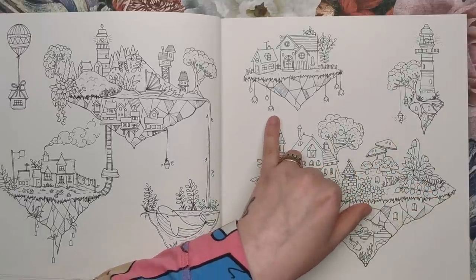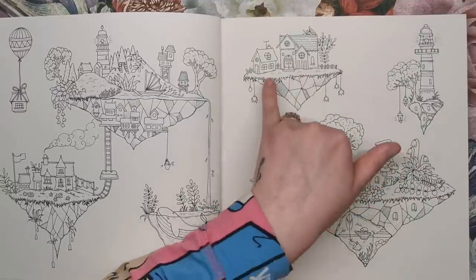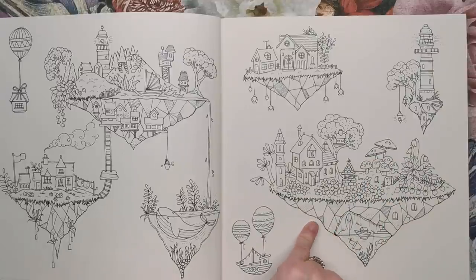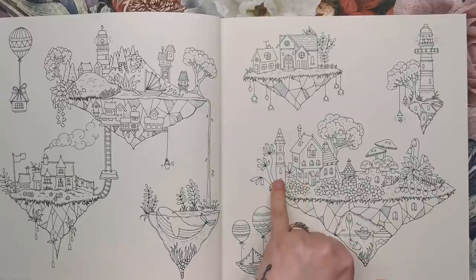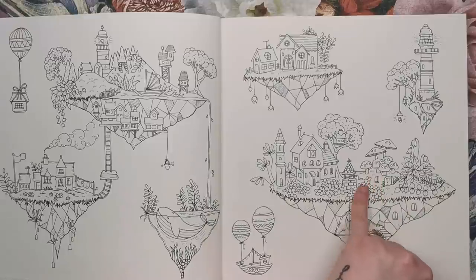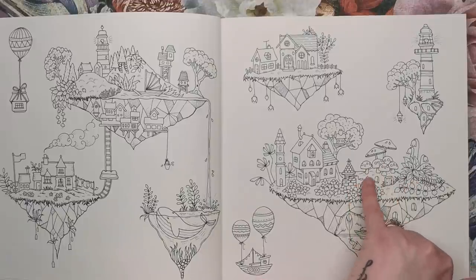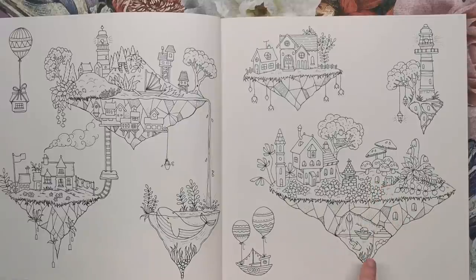We've got some lanterns hanging off them. And then here, one that looks almost like a church or chapel with a little house just off it and flowers hanging down. The largest one has a big castle turret-type building, some really big toadstools, and a little wishing well in the middle. There's a tree house and a tiny hidden door and window showing a little dwelling.